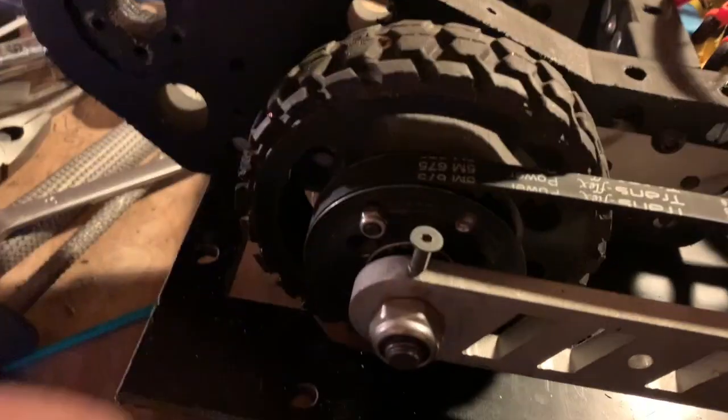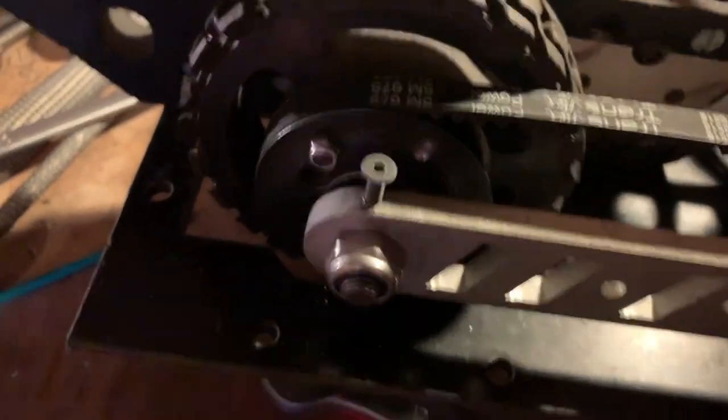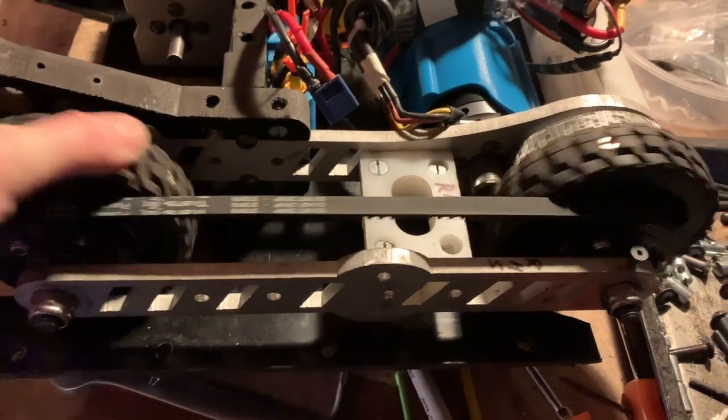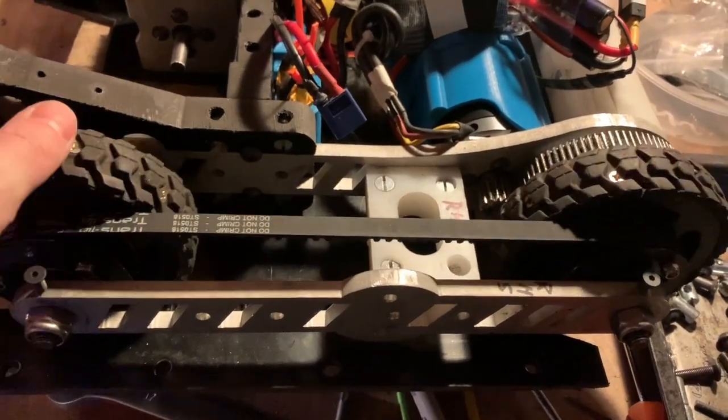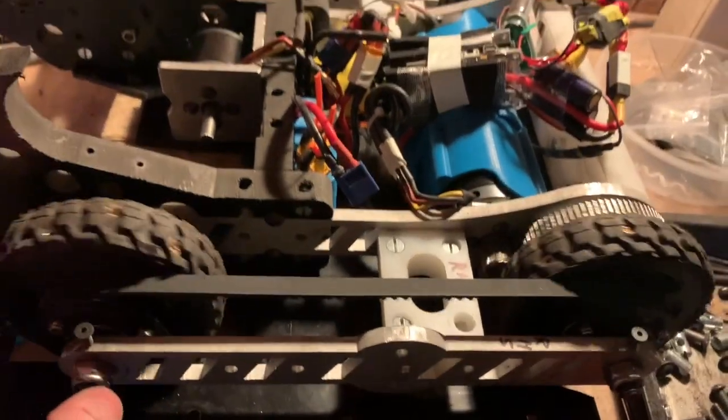With the nuts on, there are these little screws that go into flats on the shoulder bolts to make sure the shafts don't spin — because they spun originally and just wore away at the aluminium. Check the belts, check that everything plays properly. Looks okay.